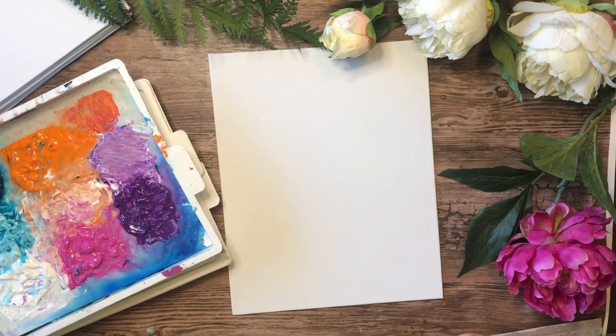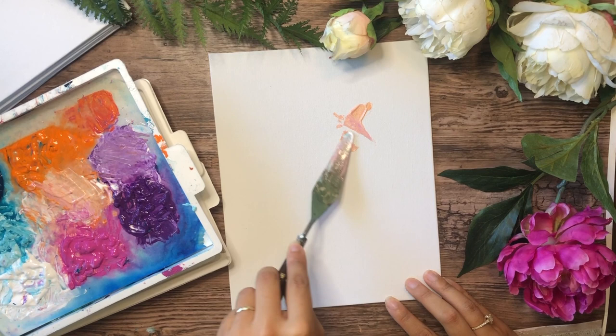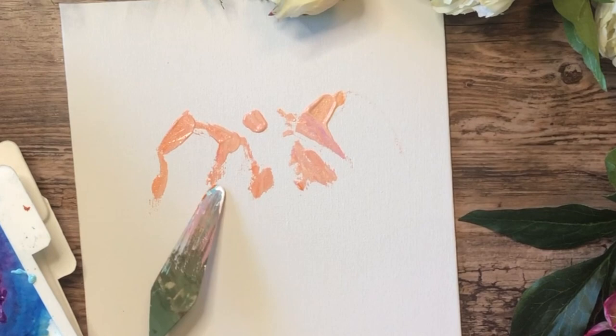Hey guys, here we have Roxy as my impasto — look how sweet this pup is. We're going to go slow this time and do some speed-ups, but I wanted to show you this 8 by 10 impasto. I'm using a bigger palette knife so I can cover more space, and I think by using a bigger one the lines are looser — it adds a lot of dimension and a lot of personality.